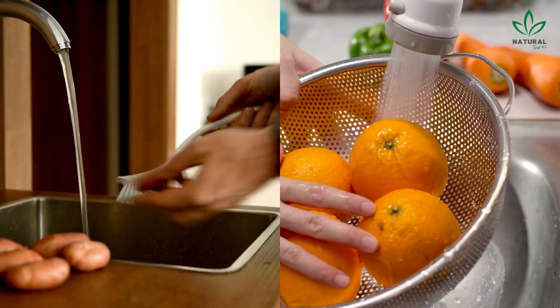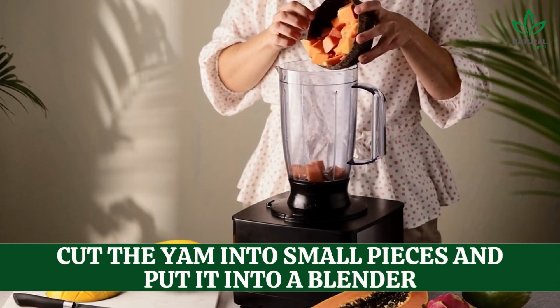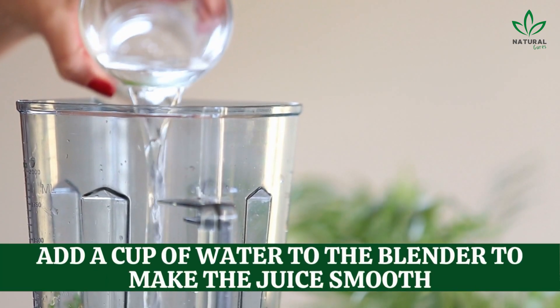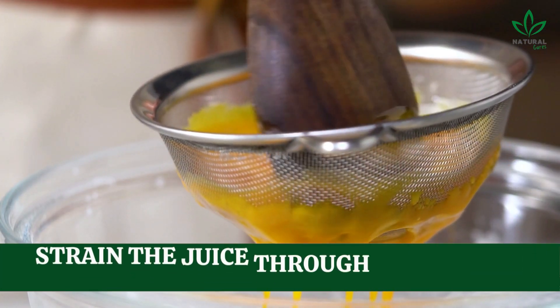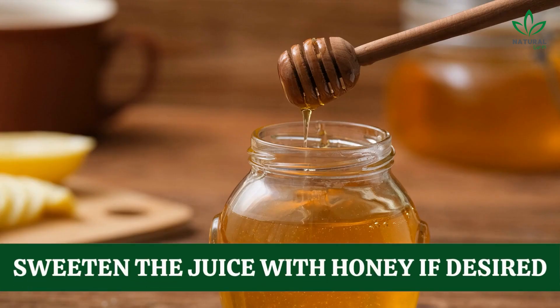Instructions: 1. Wash and peel the yam and oranges. 2. Cut the yam into small pieces and put it into a blender. 3. Squeeze the oranges to get the juice and add it to the blender. 4. Add a cup of water to the blender to make the juice smooth. 5. Blend everything until smooth. 6. Strain the juice through a fine mesh strainer to remove any pulp or seeds. 7. Sweeten the juice with honey if desired.